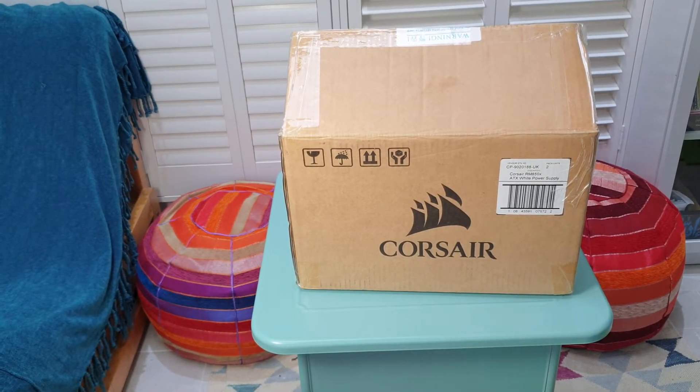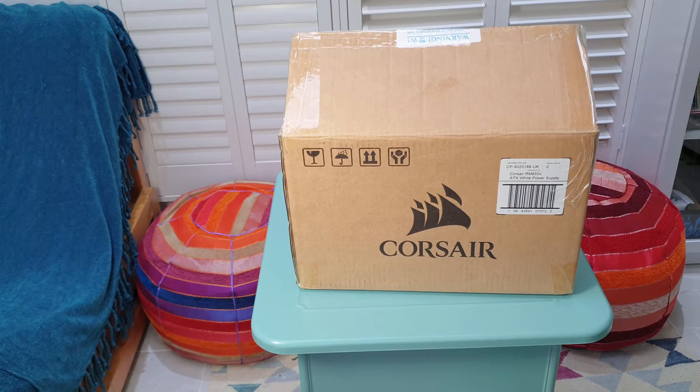All right, here you go guys. This is something I bought recently directly from Corsair. I wasn't going to buy something as expensive as this but I need it and I'm future-proofing my computer. I'll show you the unboxing first to see what I bought — this is basically a white version ATX PSU power supply.